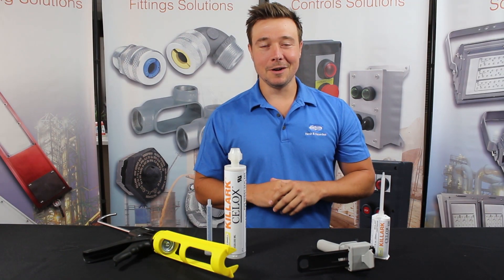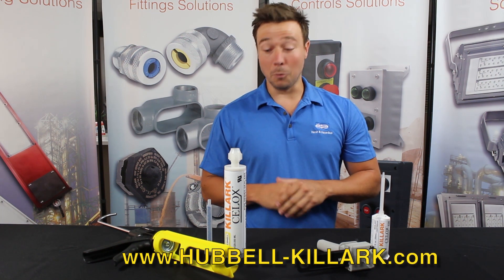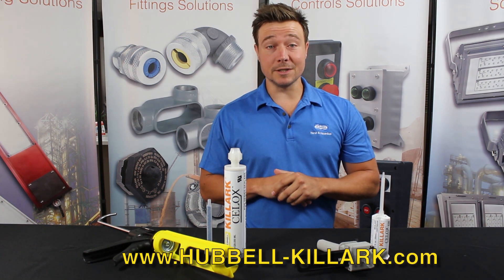Thanks for watching. I hope you enjoyed this video. For more information, please contact your local sales rep or distributor, or visit our website below.